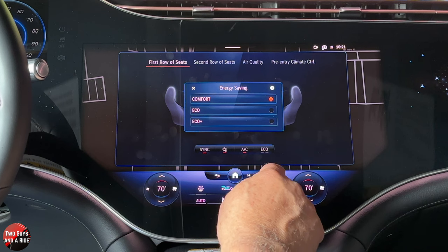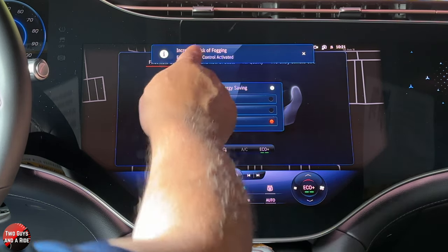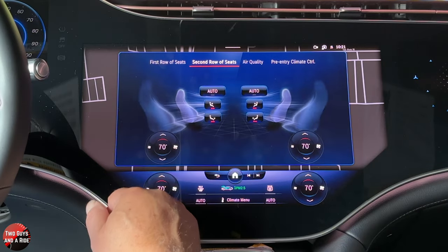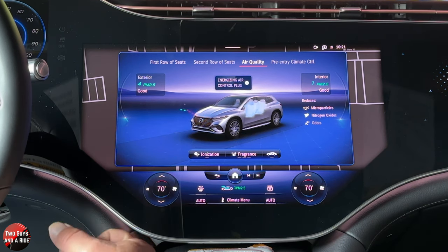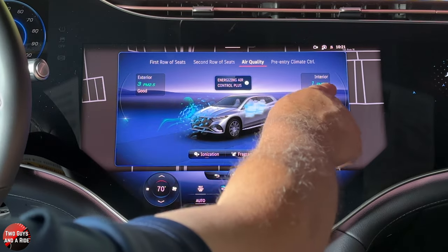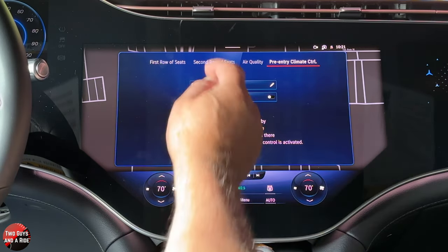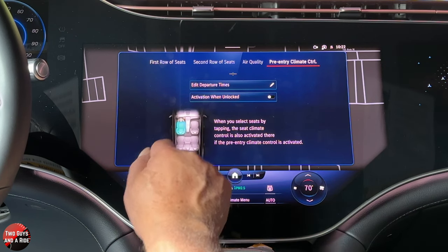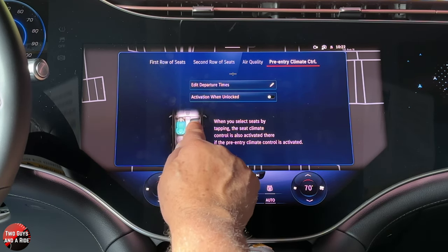You can have the climate on comfort, eco, or eco plus — eco plus is just energy saving, but there's an increased risk of fogging up, so on comfort you don't have that risk. You can control the second row seats right here. You can look at air quality in real time — the exterior is pretty good and the interior is down to one, so it's done some filtering, which is really cool. You can set pre-entry climate control here, edit departure times, and set activation when unlocked. If you tap a seat icon, you can turn on climate control for that passenger — the two outboard rear seats have that, though the rear center seat doesn't.